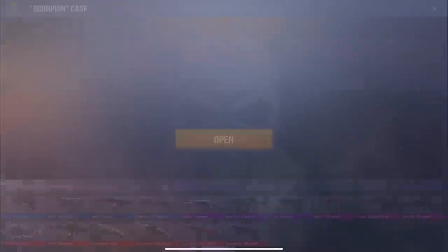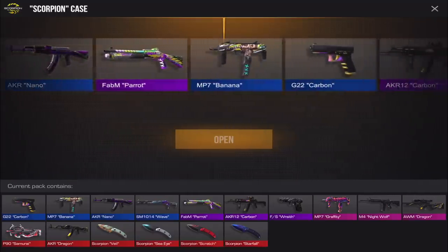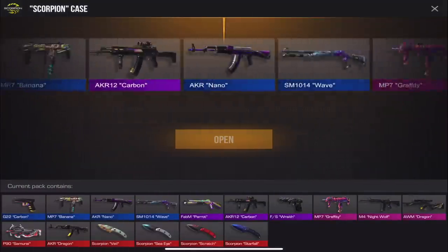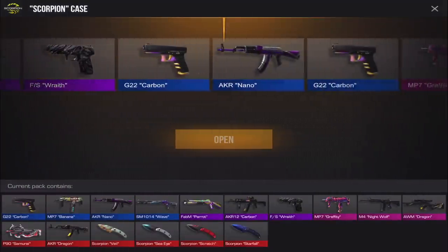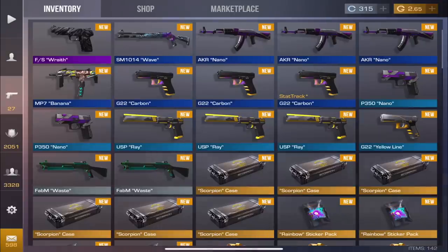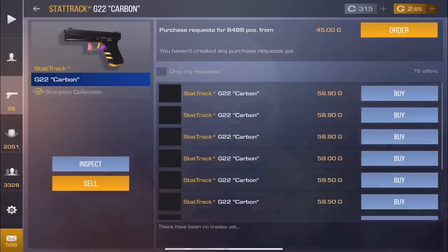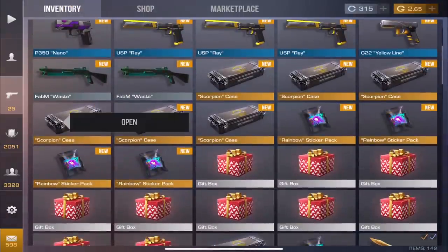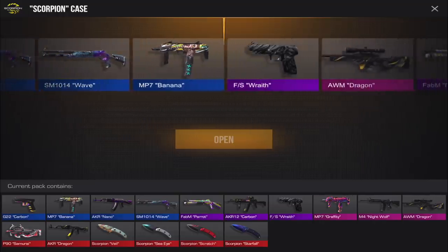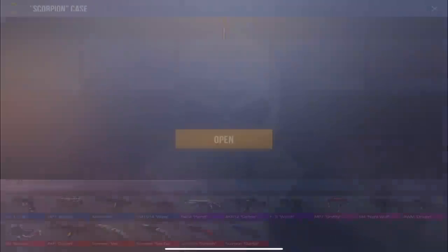I'm just asking for one arcane — I know the chances are low out of 20 cases but I still feel there's a slight chance. I really wonder what the drop rates are because at least with CS you know the drop rates. We have no idea what the drop rates are in Critical Ops. We haven't even got Parrot — it's a purple and we haven't even got Carbon. Oh, stat track — that's probably going for about 60 gold.